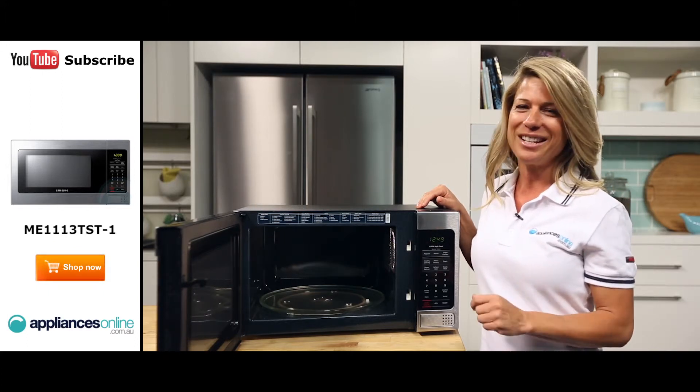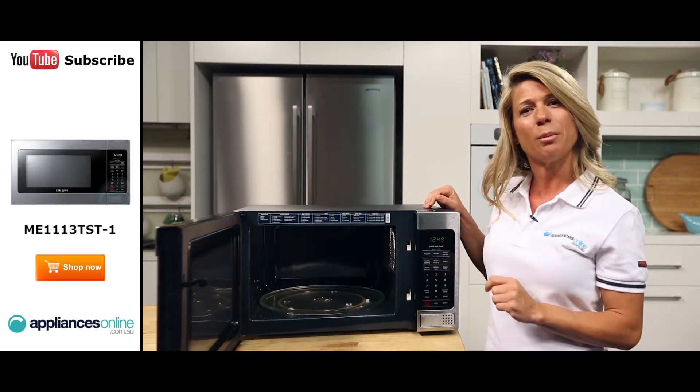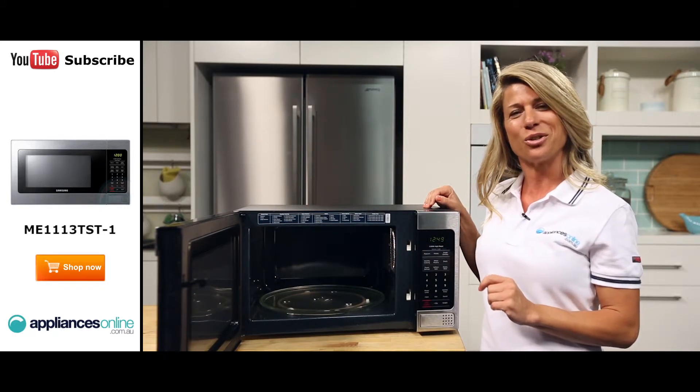If you have little ones who like to touch everything inside, you can lock the controls on your Samsung microwave so unsupervised children cannot use it.